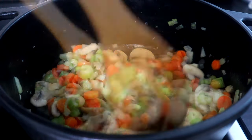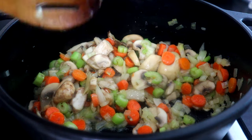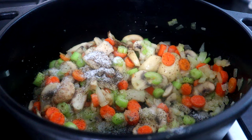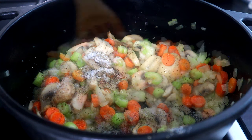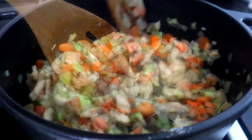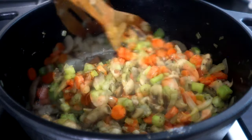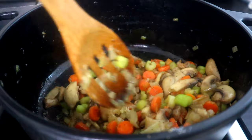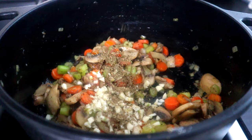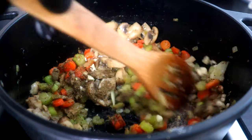Once you've noticed that those mushrooms have released their liquid, you want to take your salt and pepper and season your veggies. We're gonna let that cook for another six to seven minutes until those veggies are completely softened — turn that heat down just a little. After about six and a half minutes, we're gonna go in with our garlic, our thyme, and our poultry seasoning. Cook this for another minute.